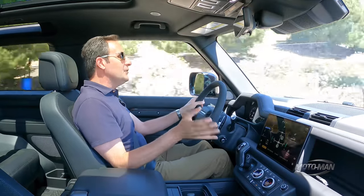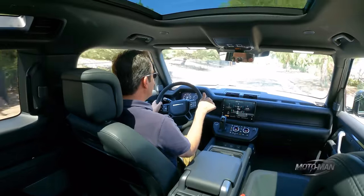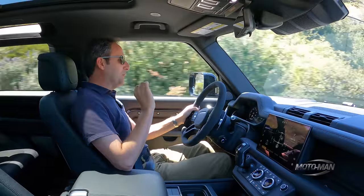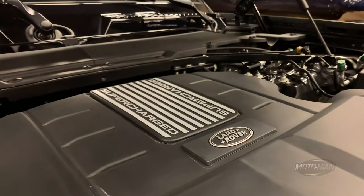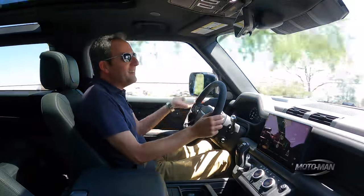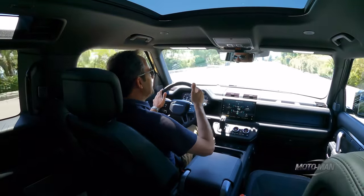Putting aside all of that, the transmission is the same eight-speed torque converter automatic we've driven in Jaguars, Land Rovers, and BMWs. And here I'd go so far as to say it's better matched with this engine than the mild hybrid inline six. You want to get some passing power? Just open the taps with your foot. You don't even need to use the larger paddle shifts. The power comes in around 2,000 RPM, and it is an explosion of power — a complete transformation of the personality of the new Defender.